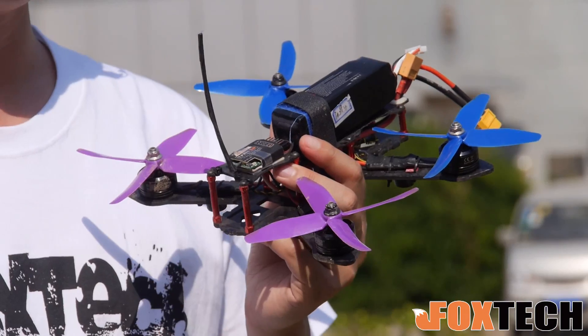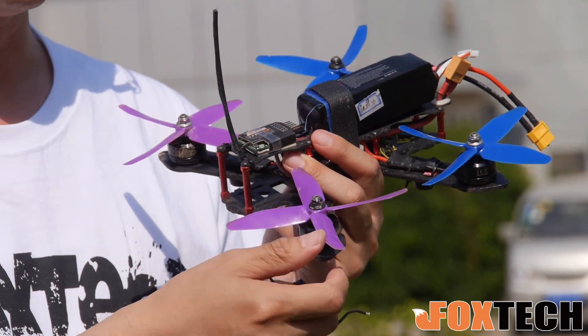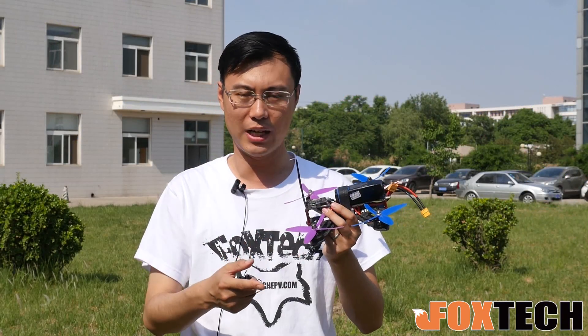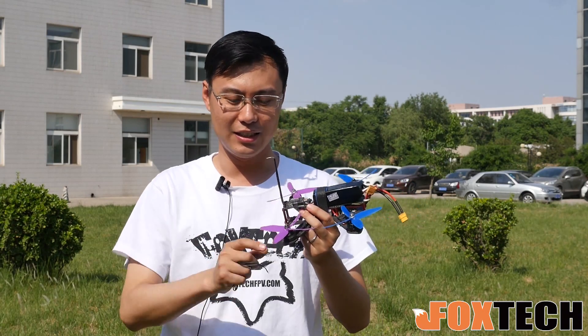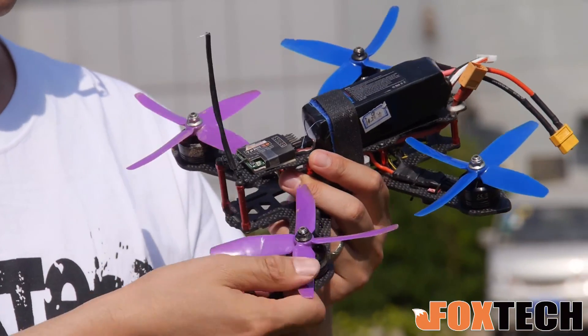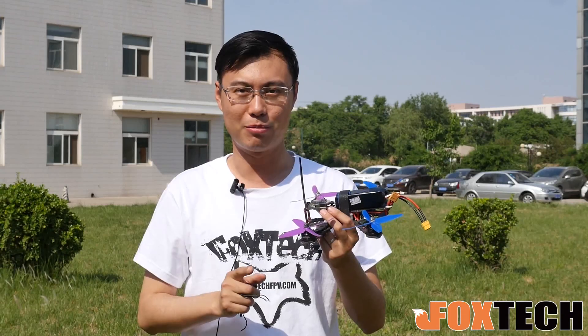You can see the 4-blade propeller is very soft, but I can say it's very strong. It's made of very soft but stiff plastic. You can bend it in any direction, but you can never break it.